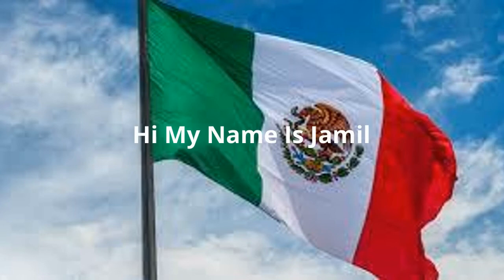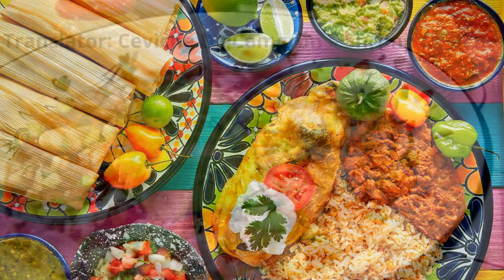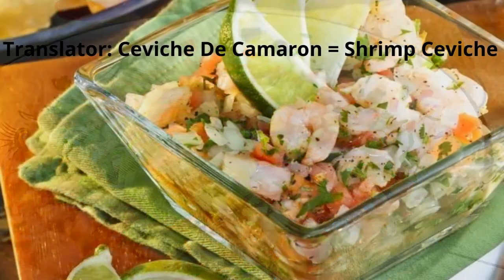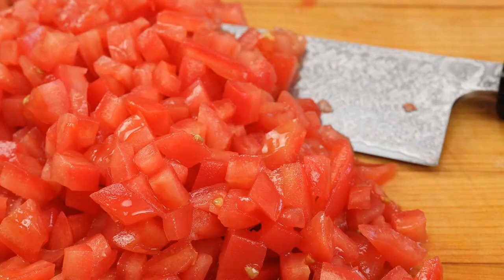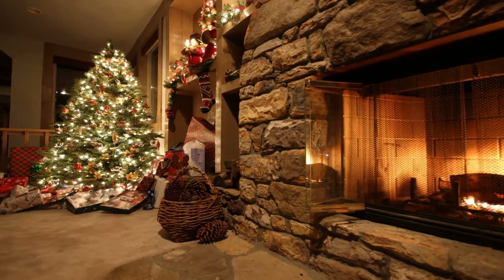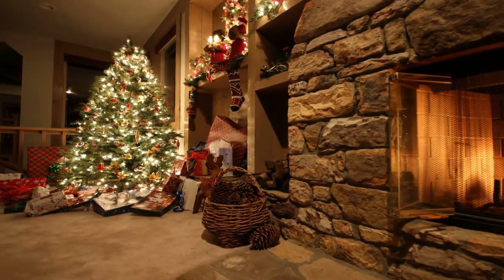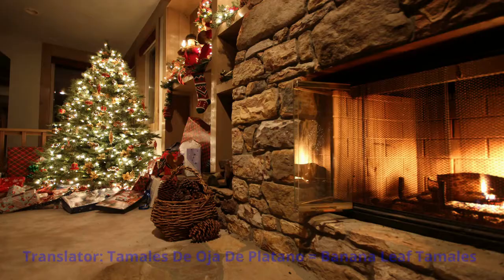Hi, my name is Jamil and my family is from Mexico. One of my favorite things about my culture is the food. For example, one of my favorite Mexican dishes is ceviche de camarón. There are many different ways to make ceviche de camarón, but I like mine with shrimp, cucumber, onion, tomato, lime, cilantro, and Clamato.